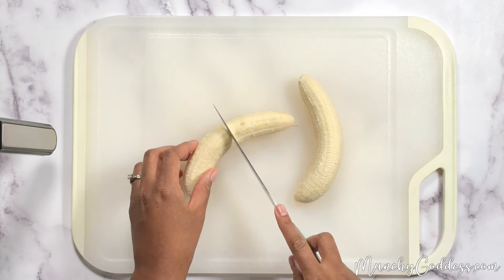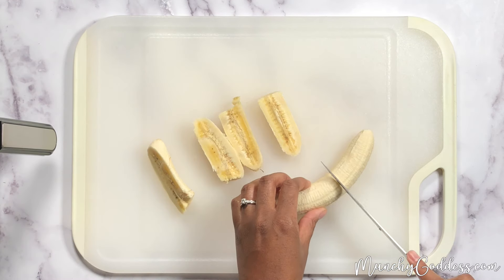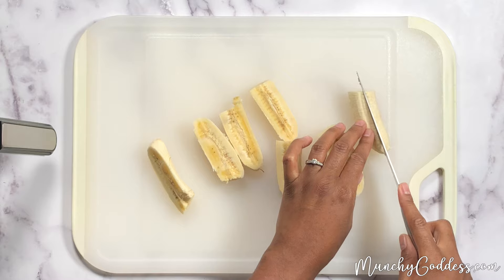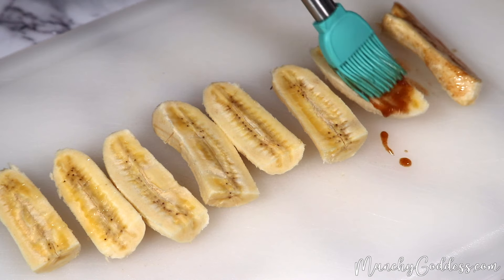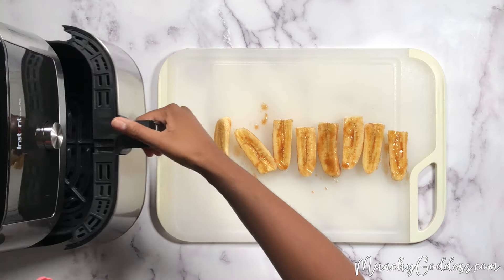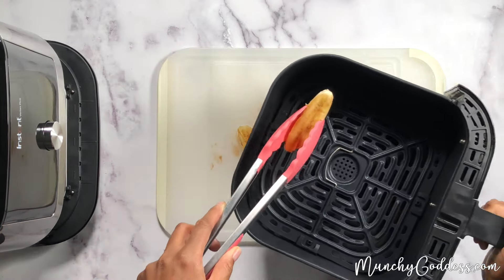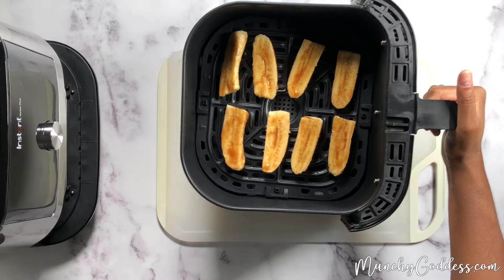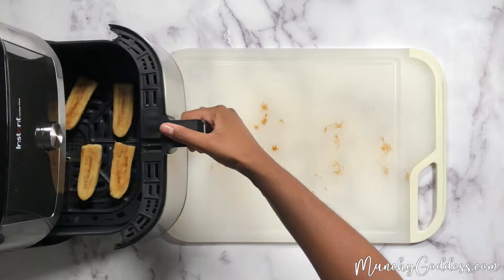Next, cut each banana into fours and then brush each slice with the butter mixture. Add the bananas to the preheated air fryer and air fry for four minutes, and be sure to check on them about halfway through.